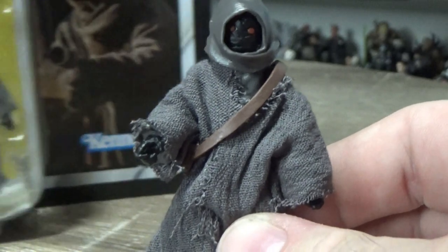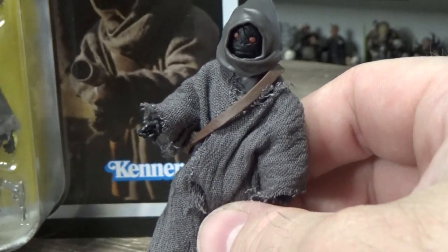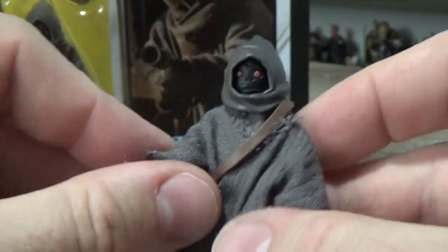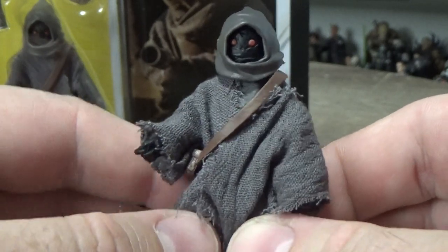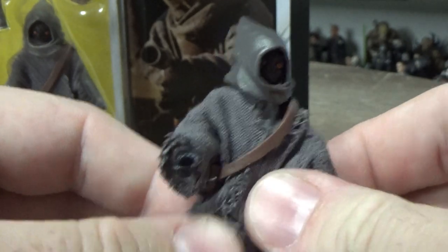Looking forward to coming up with a couple of scenes for some toy photography with Mando and these little guys — little terrors. Awesome staff, love it. So that is number 203, Off-World Jawa, based from Arvala-7 — basically Tatooine but with mud, let's be honest. I kind of want to go back and re-watch that episode now just because I've got these little guys in my hand. Love to hear your thoughts — send them out in the comments below.